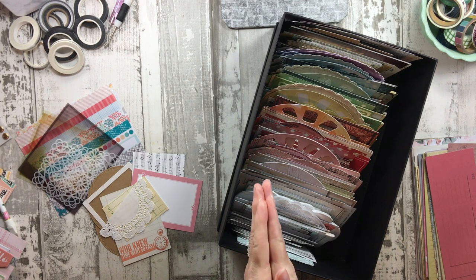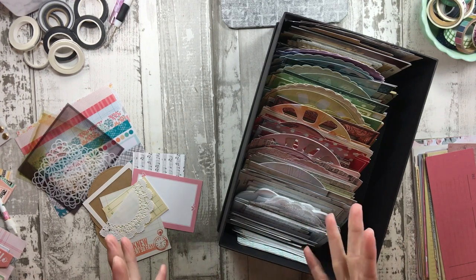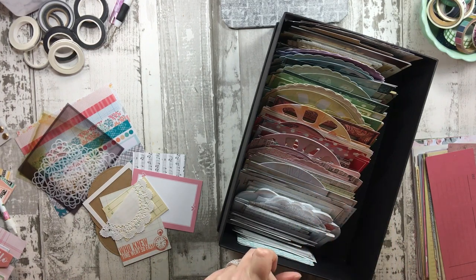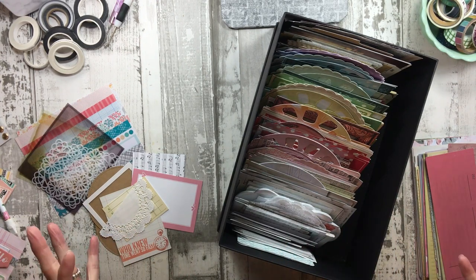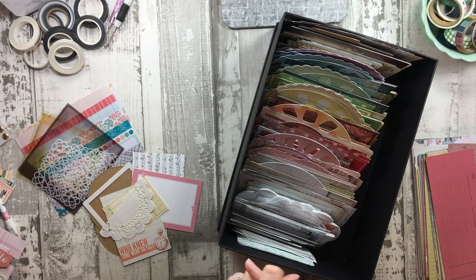Hi everyone, welcome back to RTS. I hope all of you are doing well. In today's video I wanted to talk about a question I get all the time: what can I use for cluster bases? Cluster bases also could be layering pieces — what could you use to layer underneath your embellishment clusters, your titles, your journaling? The short answer is anything that is flat, whether it's paper, stickers, anything — as long as it's flat, you can use it as a base so your foundation starts out flat.